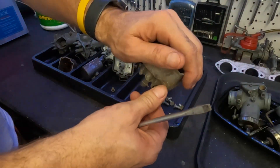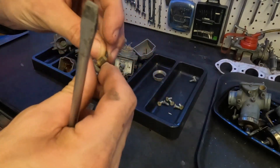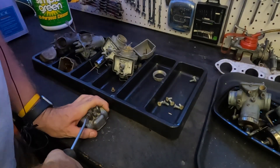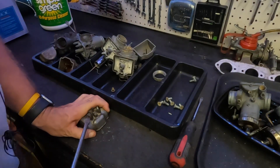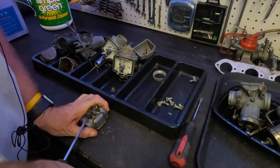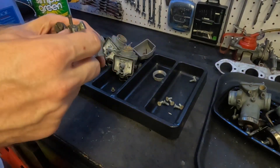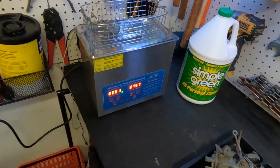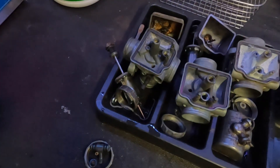We need to make sure we replace all these o-rings. That one's still in there hard as a rock. We're going to wait because we're going to snap it off - we don't want to do that. We're going to cook these in the ultrasonic cleaner. Without that, everything else we're pretty good. We'll soak them, do them in the ultrasonic cleaner overnight and get back to it in the morning. I have carbs one and two in here right now cooking.